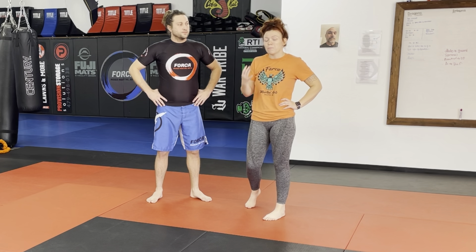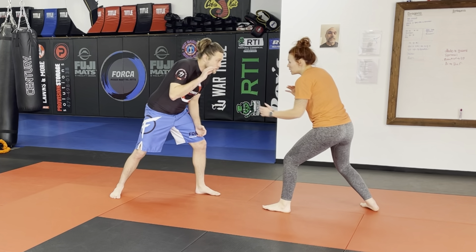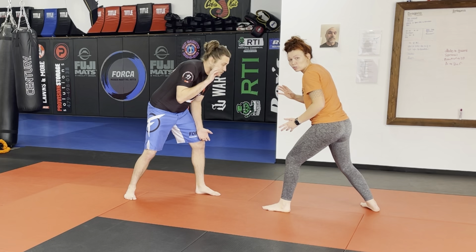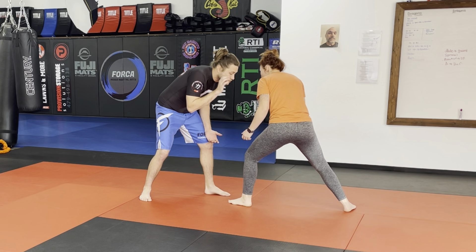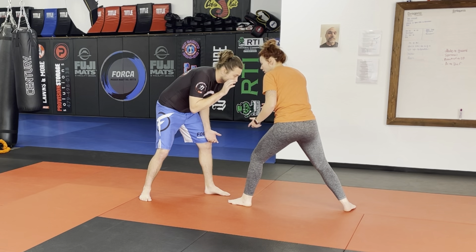We're going to get started with our takedown, which this cycle is the double leg takedown. Keep in mind, there are several different ways to do the double leg. This is just one way that we want you to know for this block. So we're both going to be in our grappling bases. What's really important — I am too far away to shoot. He is definitely going to sprawl on me. So the first thing that I do is I take my penetration step right there. That gets me close enough to touch the knee. If I'm close enough to touch the knee, I'm close enough to finish the takedown.